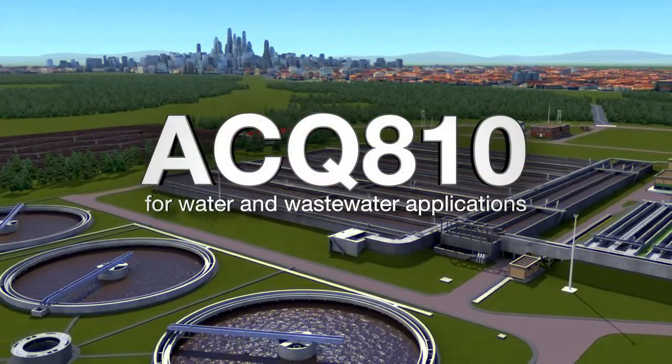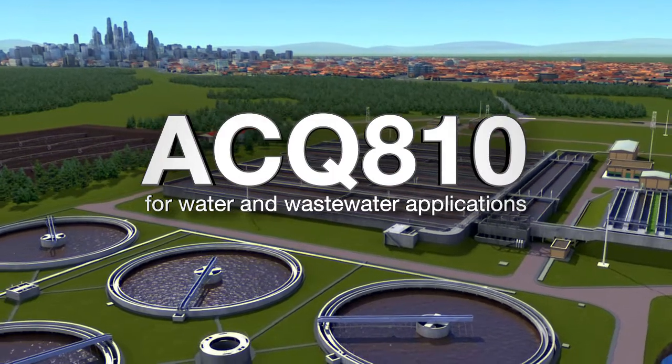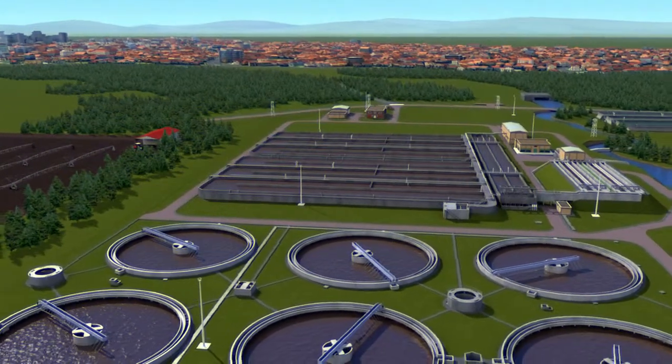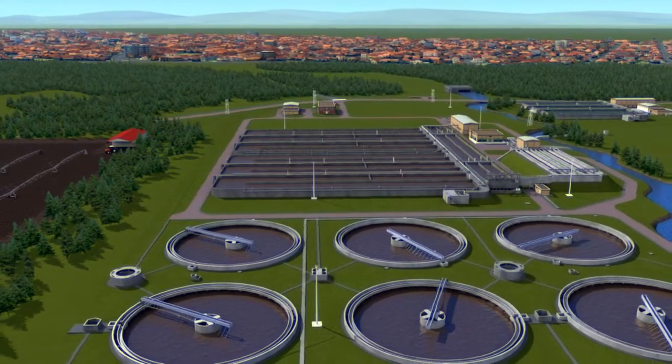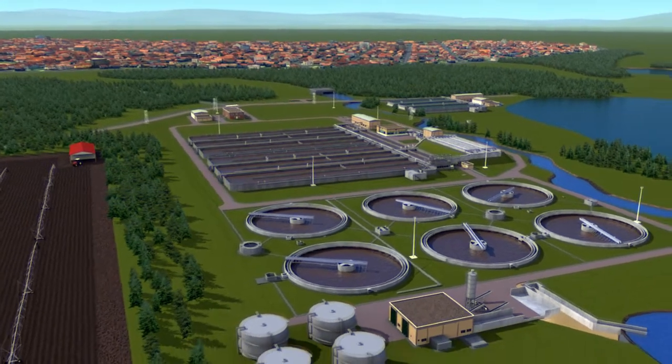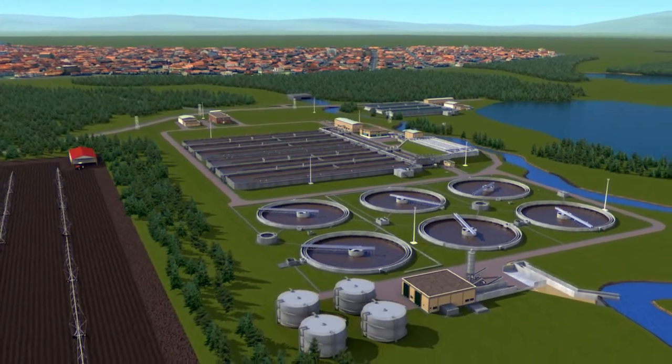ABB has developed a low-voltage AC drive optimized for water and wastewater pumps. The drives are rated from 0.37 to 400 kilowatts, and the built-in intelligent pump functions bring the freedom to tailor the drive to any water or wastewater application.